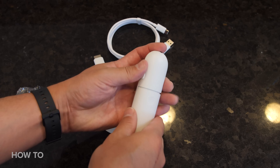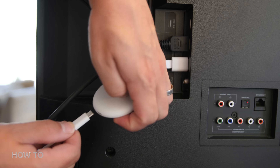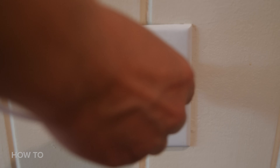Go ahead and put the batteries in the voice remote because you'll need it during the installation process. Plug the Chromecast into an HDMI port on your TV. Then connect the power cable to the Chromecast and plug the power cable into the power adapter.